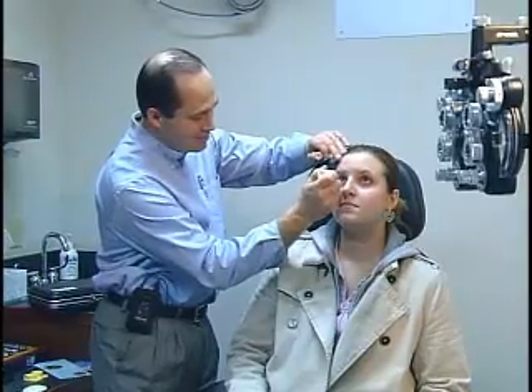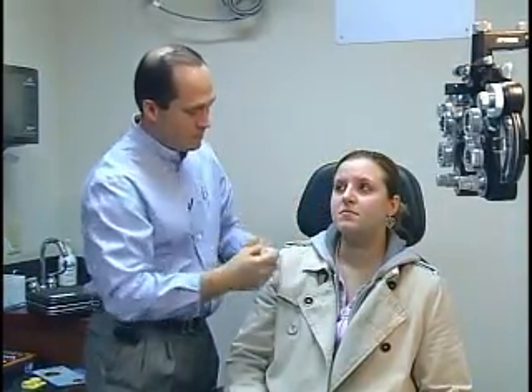We're going to put a drop of anesthetic in Allison's right eye so that we can use the tono pen and make it a little more comfortable for her during testing. This is just tetracaine and it'll take just a few seconds to numb the front of the eye so she won't feel the tono pen. As a contact lens wearer she could probably tolerate it without anesthetic, but she's opted for it today.